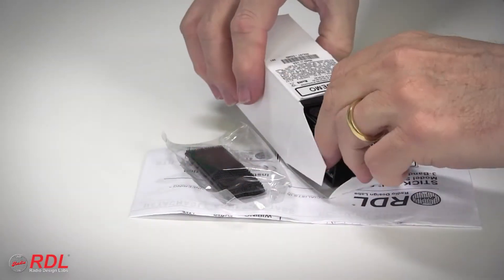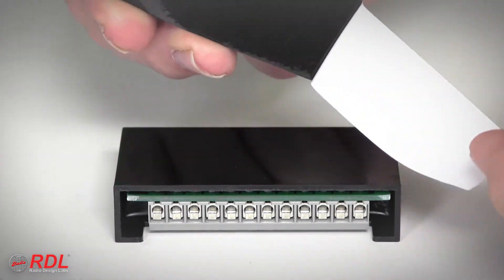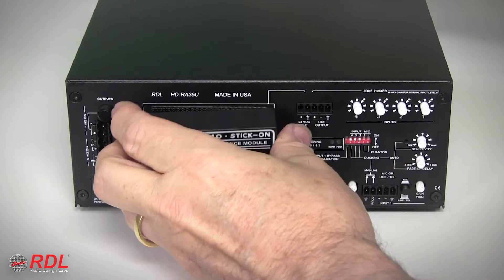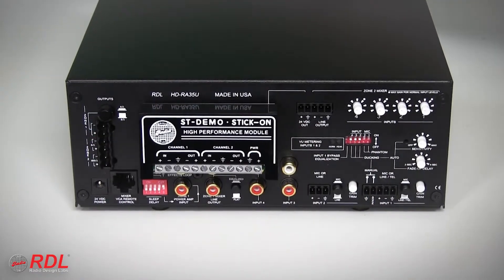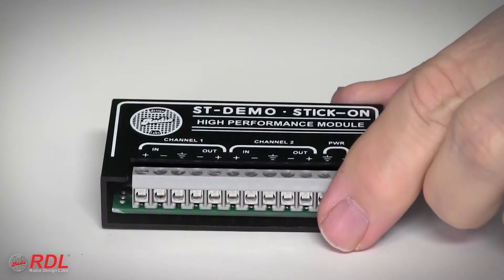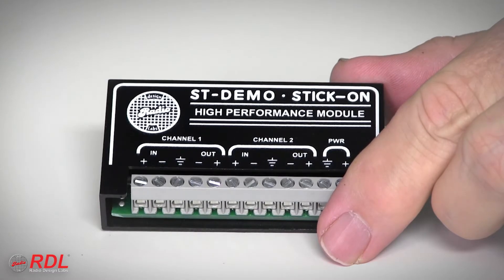The ST-ACR1M comes with detailed wiring and operating instructions and a set of interlocking mounting tabs used to fasten the ST-ACR1M in a chassis, or stick it on the back of other equipment or a flat surface. As a stick-on, the ST-ACR1M's solid block construction is durable and moisture and vibration resistant.